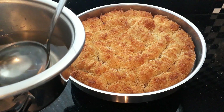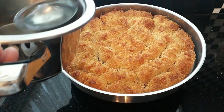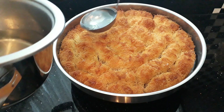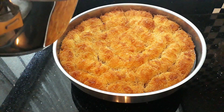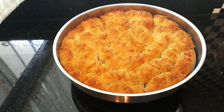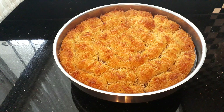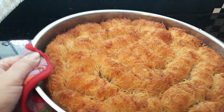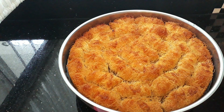You've got your cold sherbet and your hot Tel Kadif just out of the oven. All you do is go around and pour the cold syrup all over it. Now just leave it to soak all that sherbet in — leave it for about five minutes.